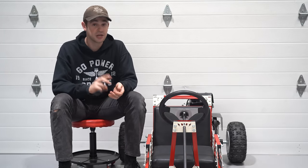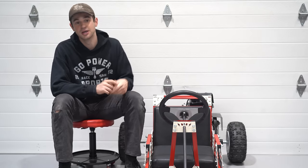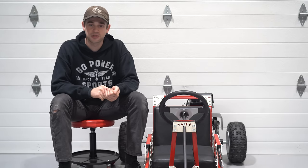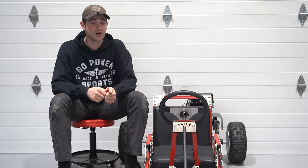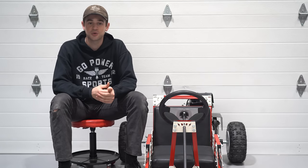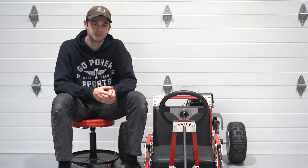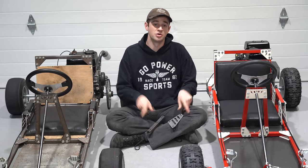Through ruts, jumps, and even a few crashes, we haven't had a single bolt loosen. Click the link in our description to go to the Go Power Sports website where you can see the listing and the final price. We also have a link to our Facebook group, Bolt Cart Builders, where you can ask questions and connect with other builders.